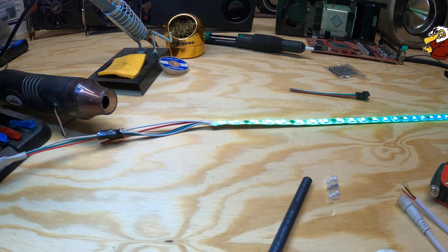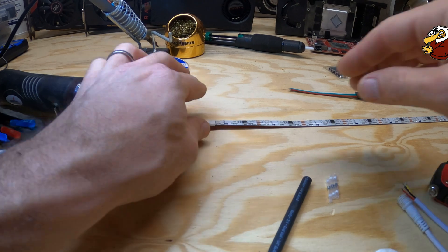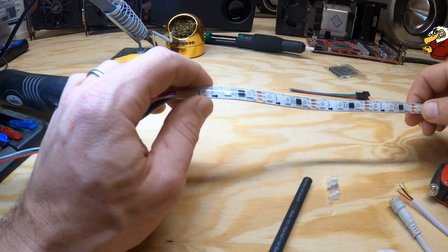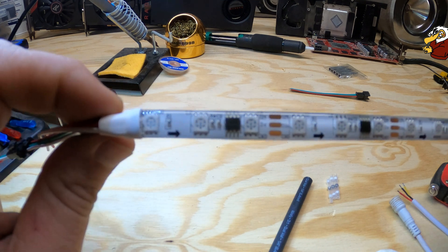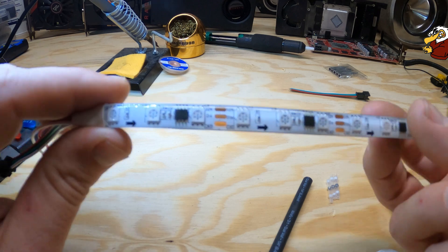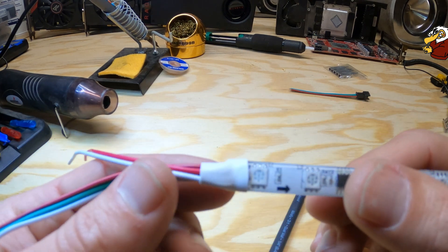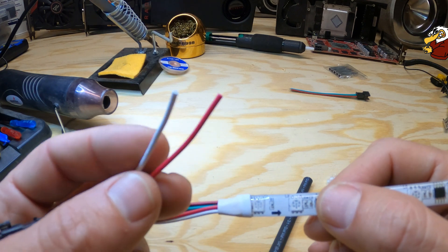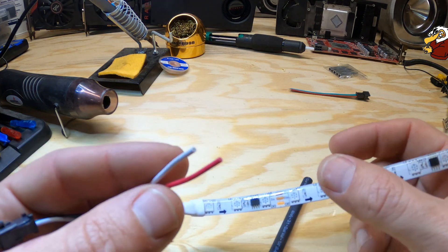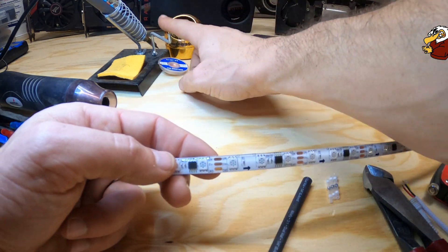We have it unraveled here. Let me disconnect the power — you can actually see these directional arrows showing which way the signal is going, and these little copper slices are where you can cut them to make custom lengths, and you can bend them around corners. They have a connector and heat shrink on here, and also a spot where you can power inject. If you're running two strips in a row, you need a power injection point, otherwise you'll start to get weak LEDs down the line.